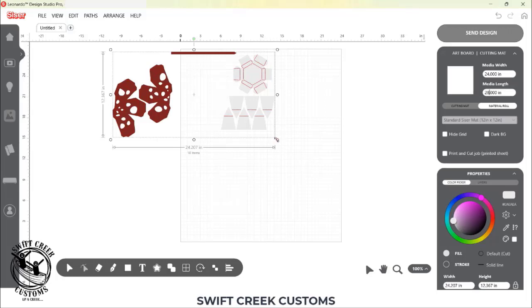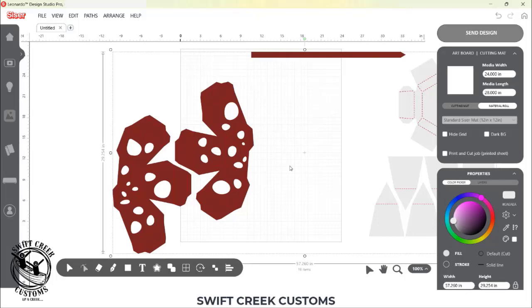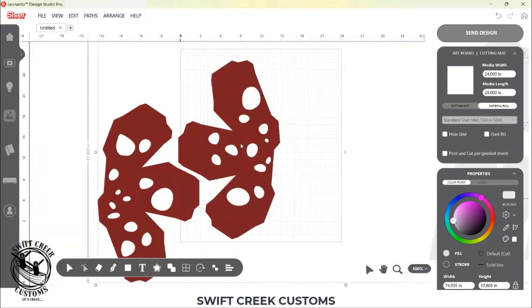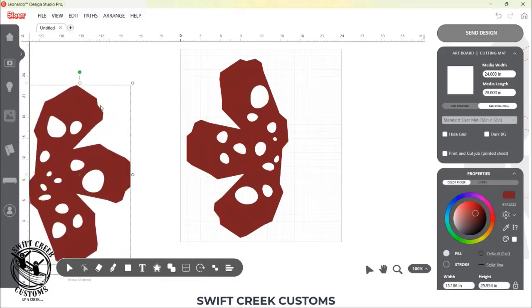On screen, I have everything selected and I'm going to grab the corner bounding box. You need to figure out which piece of your design is the largest single cut. Originally I thought it was this piece, but once I started cutting I realized I was wrong — these pieces here are actually the largest pieces that need to be a single cut, so I can go larger on this.